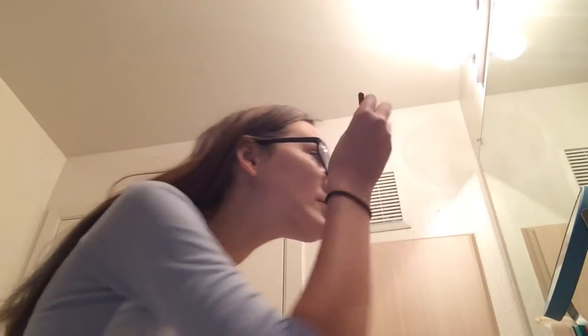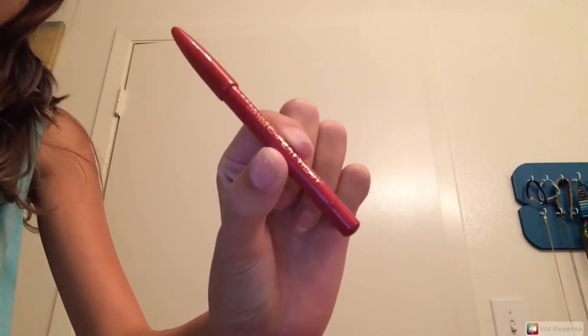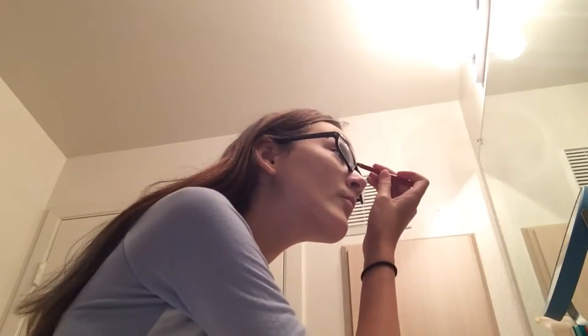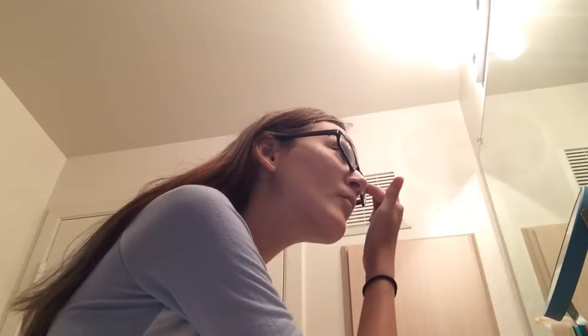So the last thing I do is do my eyebrows with this pencil. I didn't actually buy this pencil — my mom just kind of gave it to me, so thanks, Ma. Just get all the spots so it doesn't look absolutely pathetic.